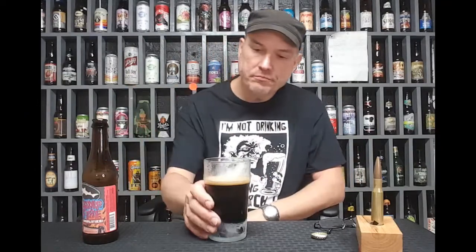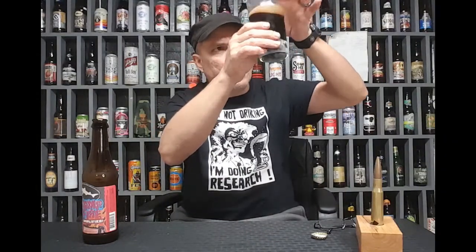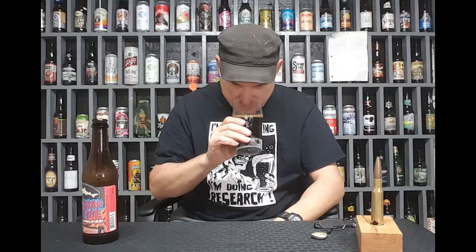That's in my other videos. I tried that compared to a brand new bottle bought today. Anyways, look at that. It's very, very dark. I can't get any light through that thing — nothing.